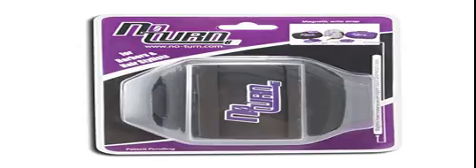No-Turn Magnetic Clipper Guard Holder — an armband made with neoprene and leather used for holding most metallic styling tools. Clipper guards not included.